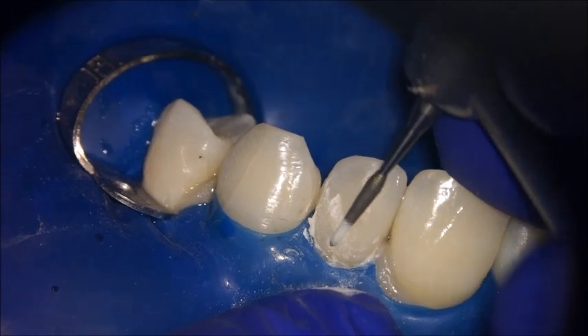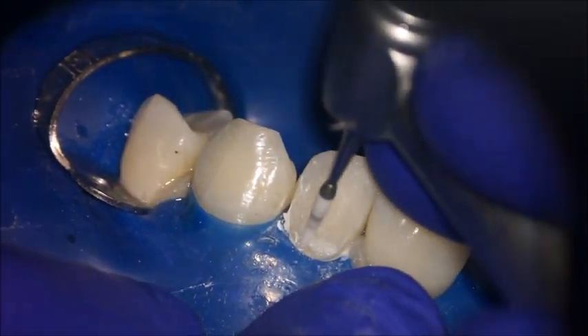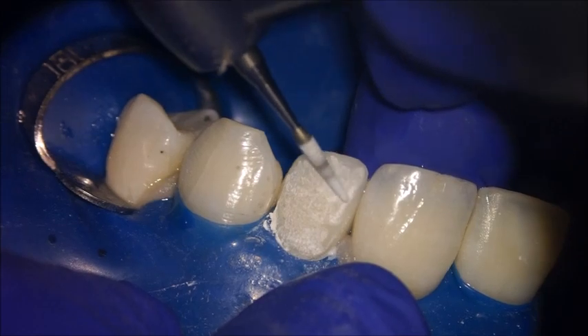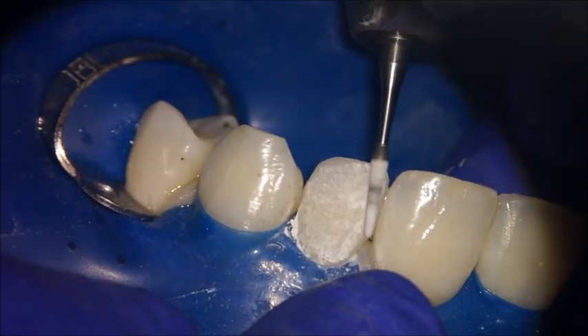After checking, take photos. I will not proceed to polishing before checking many times with photos, with mirrors, and at different angles, to make sure that I have finished all the composite and achieved all the shade I want for my tooth.